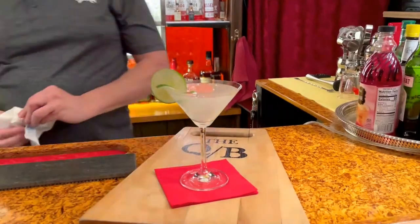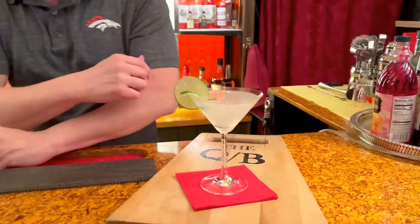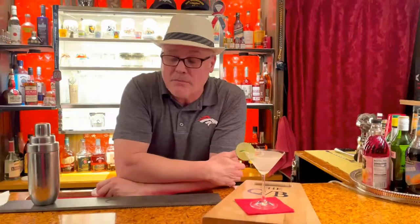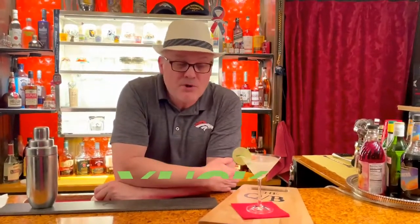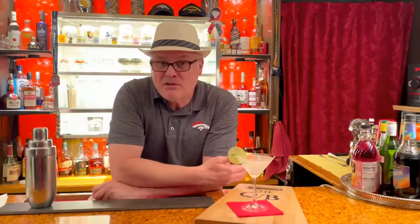And that, my friends, is the classic daiquiri. Now, you can do these things different ways. If you want to make this a strawberry daiquiri, you can add strawberry syrup. Don't get the Hershey's or Nestlé Quick Strawberry Syrup because there's nothing but high fructose corn syrup with artificial flavor. What you want to do is get some strawberries, puree them in a blender, and pour it into the daiquiri. Or you can put it in a blender and freeze it.